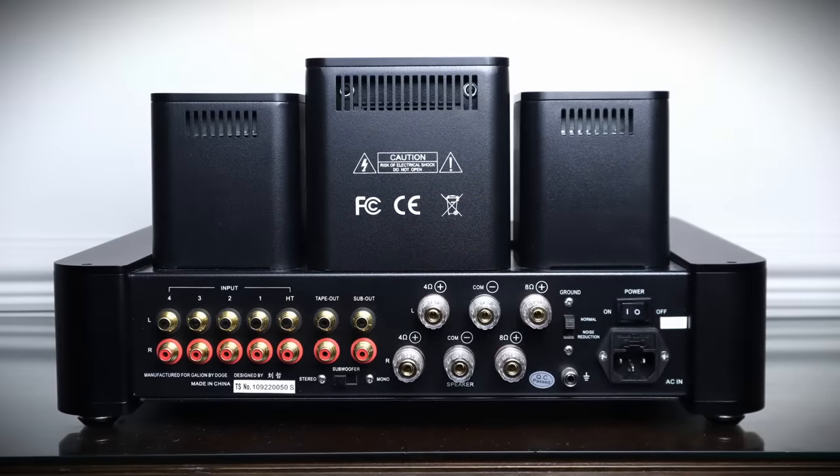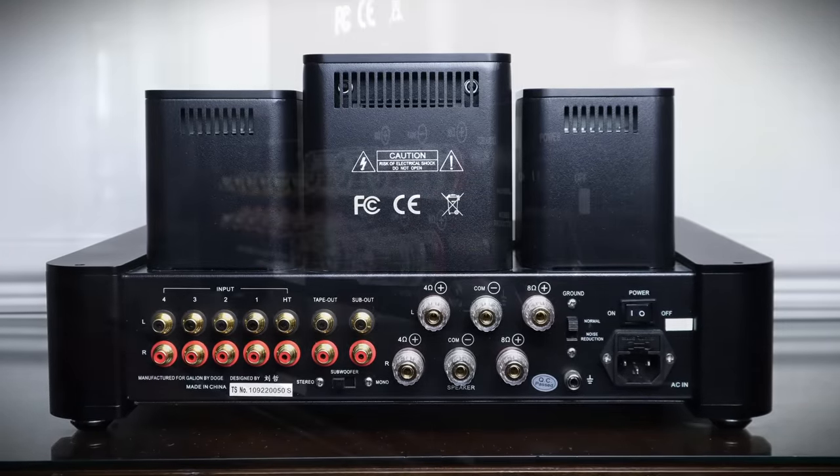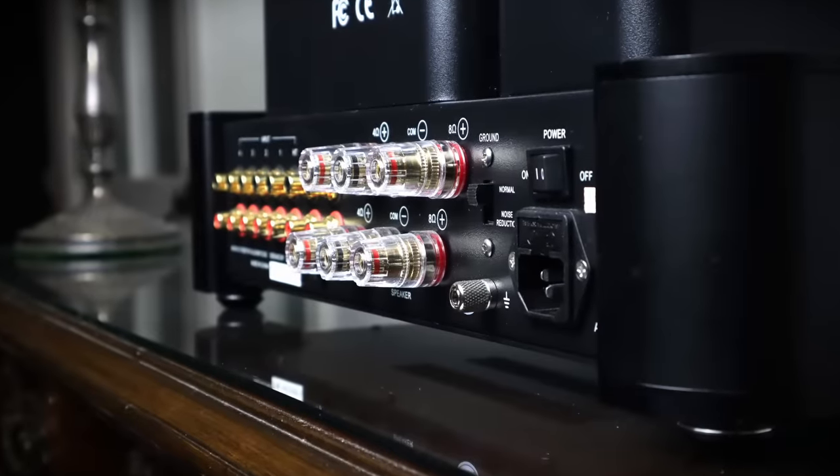On the rear is a bank of single-ended RCA connections for the inputs, a tape loop as well as dual subwoofer outputs. The layout of the speaker binding posts is unconventional, with the left channel terminals sitting above the right. The TS120 SE has both 4 ohm and 8 ohm taps flanking the neutral connection.